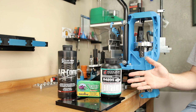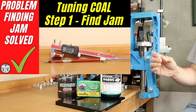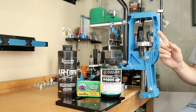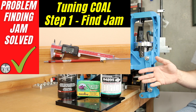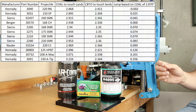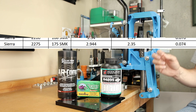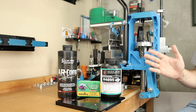I would love to explain this load development process in great detail, but I have a playlist that already covers it at that level, and I'll link it at the end of the video. The quick version: there are several steps. The first step is finding jam — essentially the cartridge overall length you're going to need to load. For today's 308 Winchester load, we just can't get to the lands at a reasonable cartridge overall length.